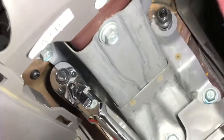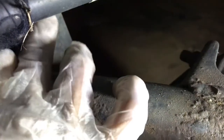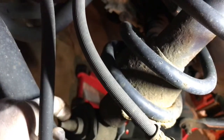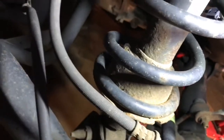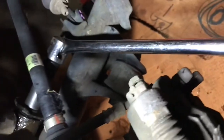You need a 14 millimeter deep socket and you need to take off the 17 millimeter bolt. You can put a little WD-40 or PB Blaster to make it a little easier. Use a long extension with a 17 millimeter socket and take it off.